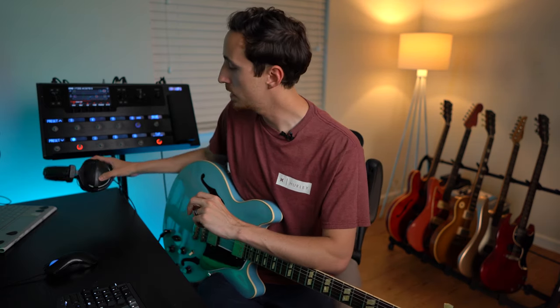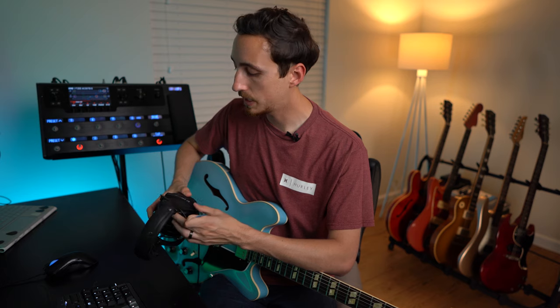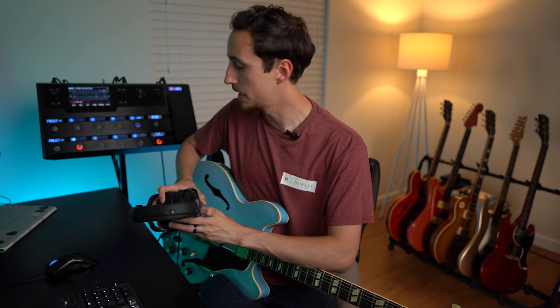The very first thing we need to do is make sure we can accurately hear the tones — we don't want to make any changes to the patch unless we can accurately monitor the guitar signal. There are a few ways to do that. I have JBL 305 studio monitors on either side of my desk — very affordable, sound great, highly recommend them. I also have a pair of headphones; personally I go through the studio monitors maybe 20% of the time, and the rest I adjust through my Beyerdynamic DT 770s — the 16 ohm model.